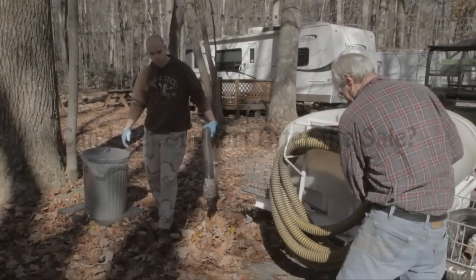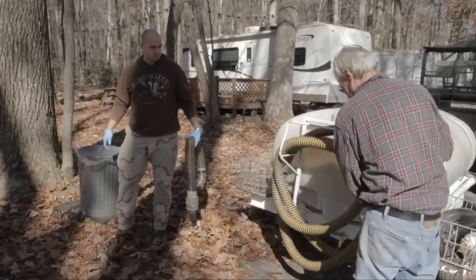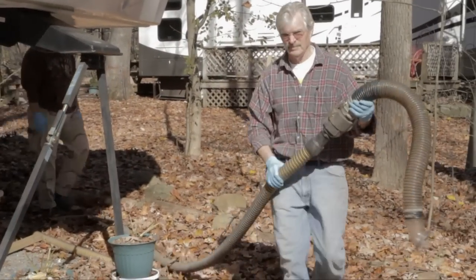I had an issue with my hose. These hoses get old, they get brittle, and they'll split. So I talked with Ron on the phone. Ron said, 'No problem, I'll put one in the mail.' Two days later, I had a new hose. They can diagnose the problem over the phone and say, 'This is what you need, I'll send it to you,' and you're in business tomorrow.